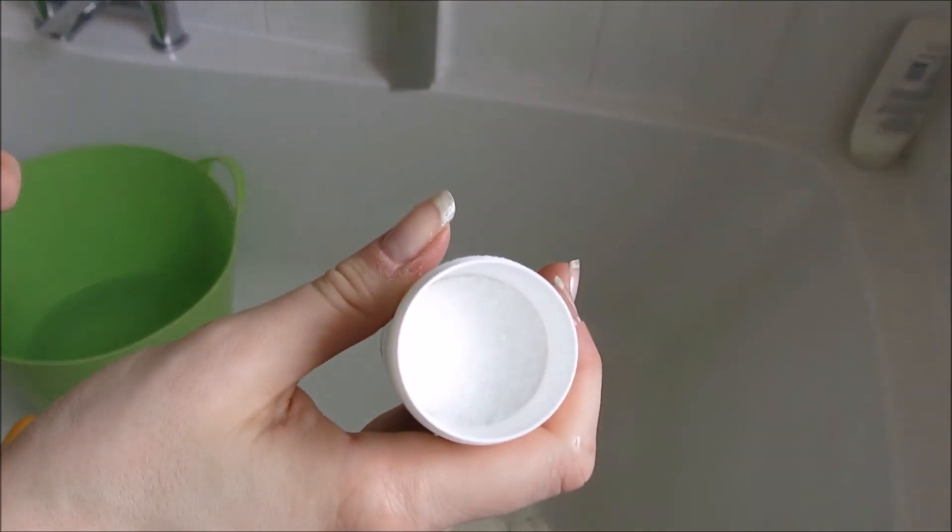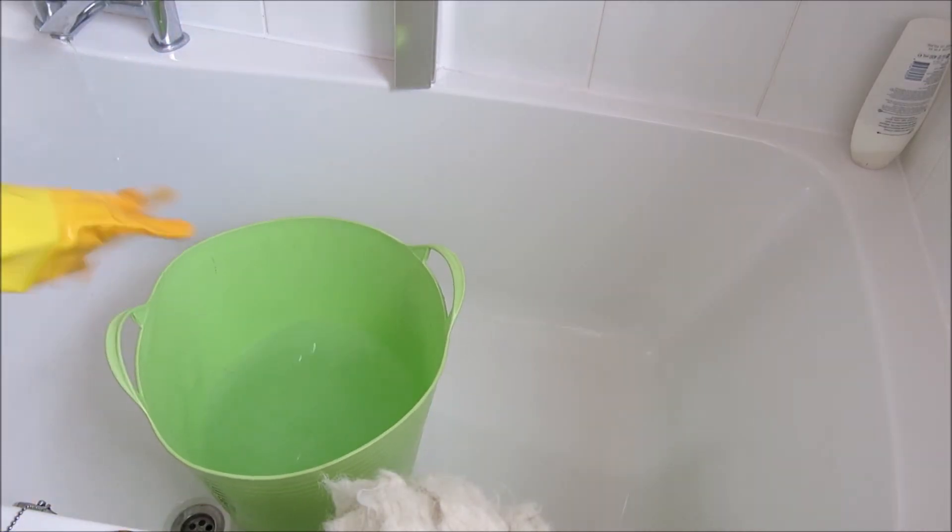To dye wool you need to use an acid-based dye. This simply means that the dye needs to be activated using some kind of acid component — I'm using citric acid, but you can also use white vinegar. The technique I use to dye these threads is called hand painting. This requires the wool to be pre-soaked in an acid component in order to have the dye activate correctly.